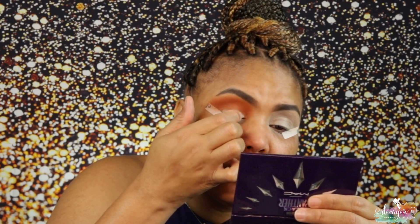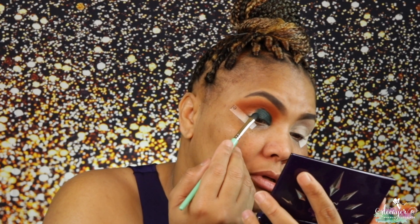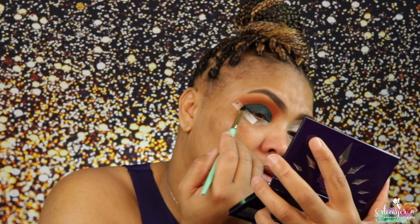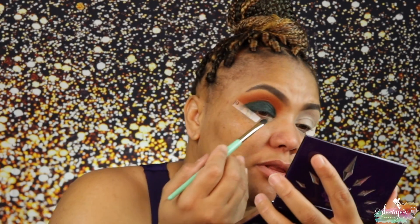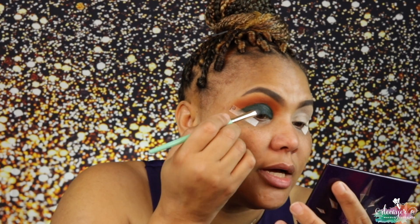Now I'm going into the MAC x Black Panther palette — I think I'm gonna do the green. I wanted to use my fingers but I do need a brush. This is from Juvia's Place brush set. Going into the green shade from the palette — wow, this is dark! I don't know what I expected but it's a lot darker than I thought.